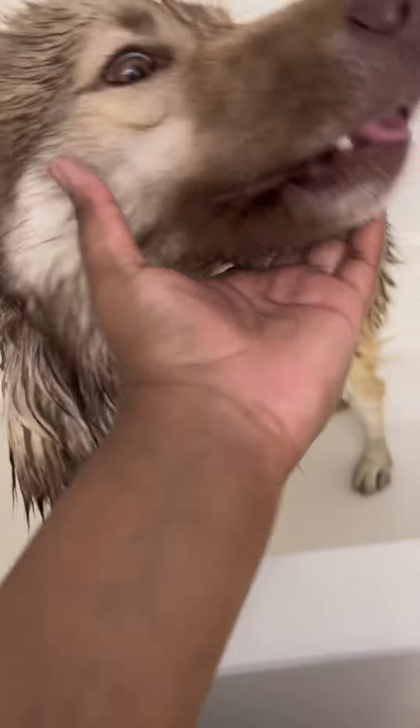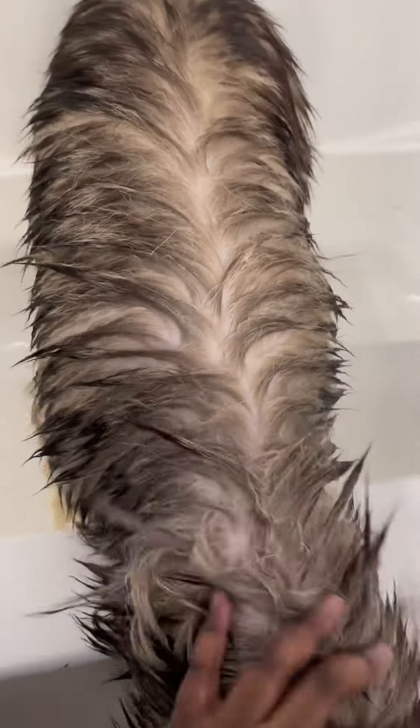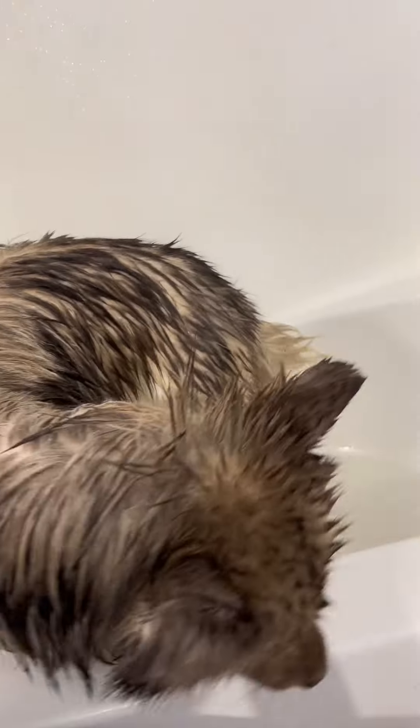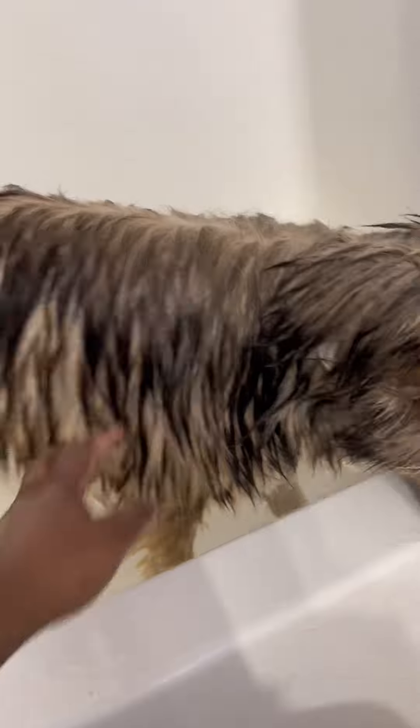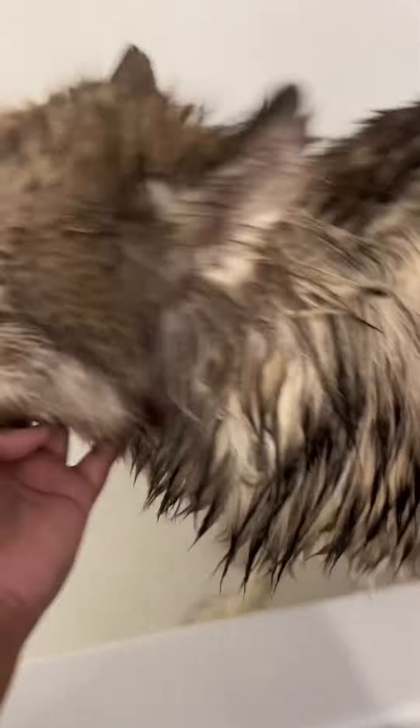So, we did his teeth — they smell good. But that was a whole thing, so I don't know if we're going to put it in the clip or not. But now we're about to take this conditioner off and dry him off. He's done. I'm about to get him out. He's ready.